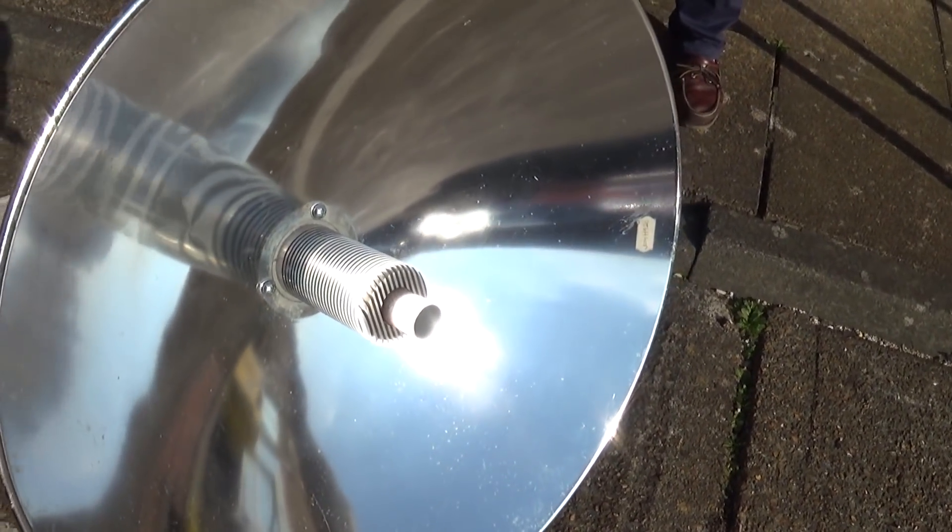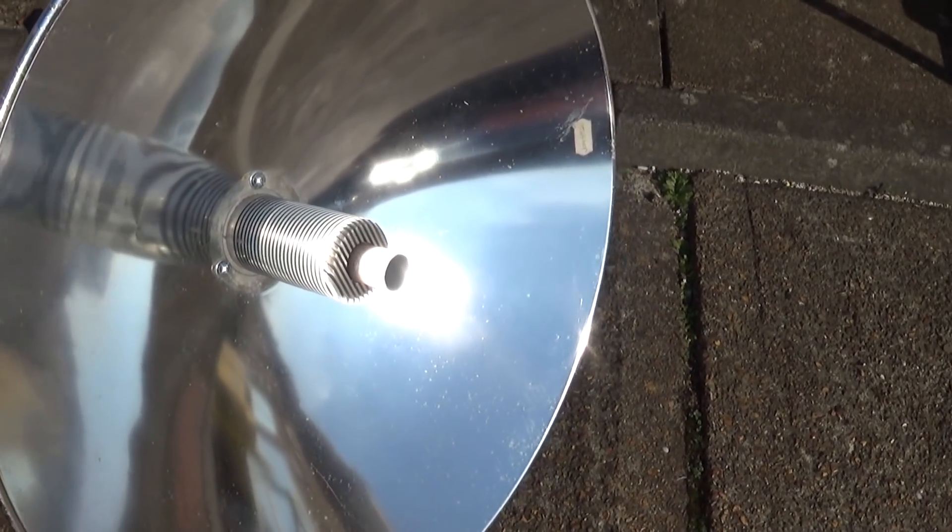You don't want to touch that end while it's in the sun, because you'll get your fingers burnt.